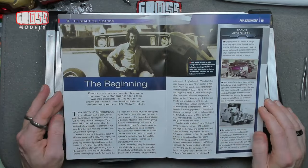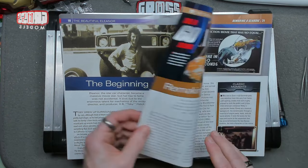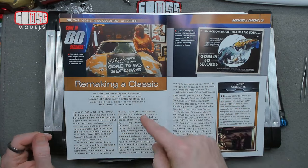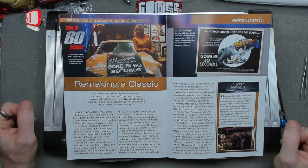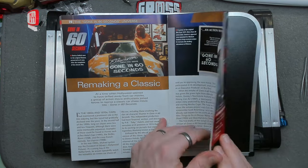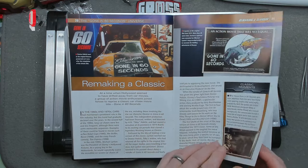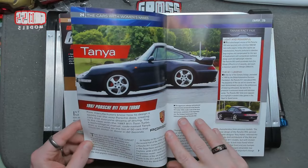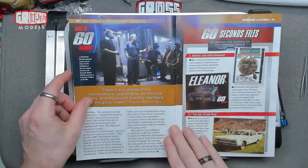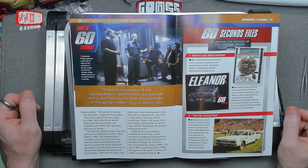Looking at the beginning of the magazine about the beautiful Eleanor — I'm not sure I'll go back and read all of these, but it's quite interesting. I've not seen the original film, only the more recent one with this logo. I might try and track it down and watch it. There's also a section called 'The 60 Seconds Files' — behind the scenes of the original movie. Interesting stuff.